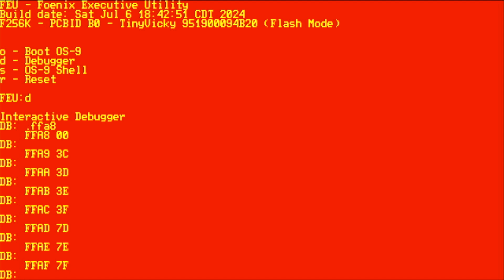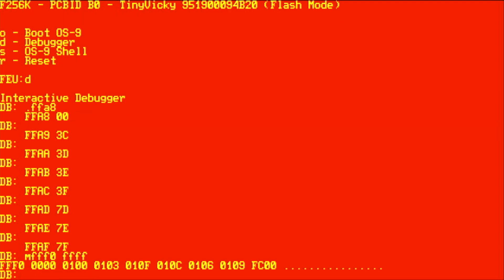The trampoline code is at FC00, and FC00 is the address that is fetched by the CPU from flash as part of the reset vector. Let's take a look at the reset vector — in fact let's look at all the 6809 vectors. I'll use the M command in the debugger and type the first and last addresses of the vector area. At FFF0 are the 16 bytes of eight vectors, the last of those being the reset vector, and you can see that it is set to FC00 — that is where the trampoline code is.